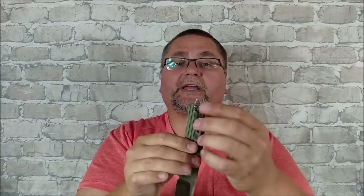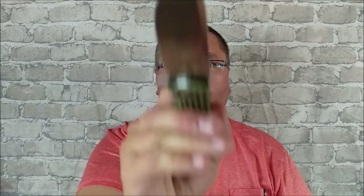The pocket clip is quite deep, and if you really need to, you can do a little bit of filing of some G10 and make it a left-hand pocket clip. The Grampus — I am excited about this knife. Stick around for the full review coming at you right now.